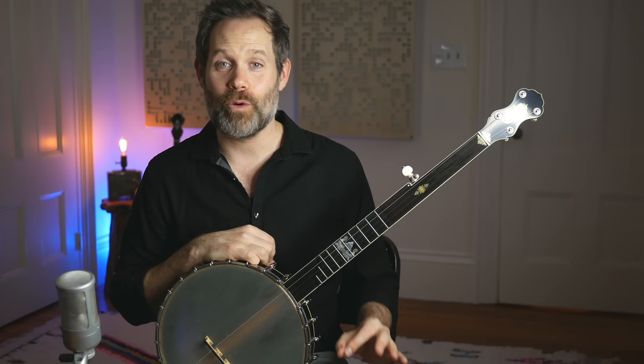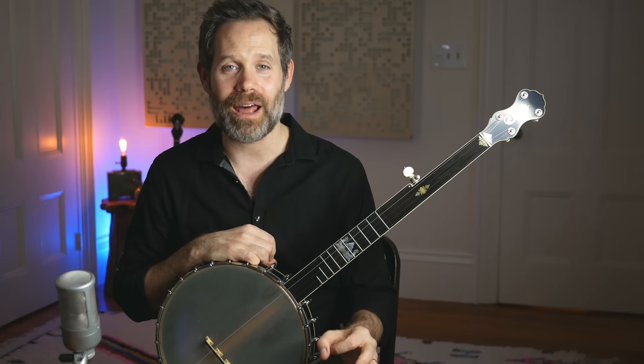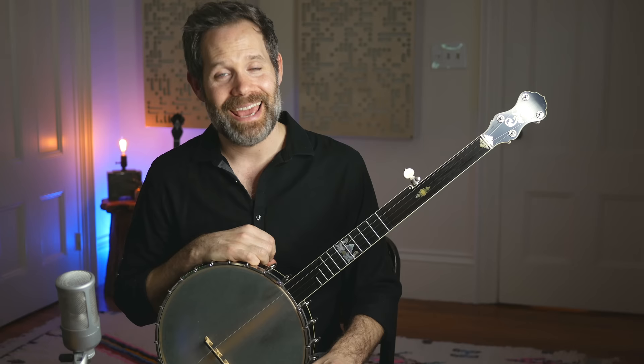Thank you so much for joining me on Banjo Quest today. Over on Patreon, next week on Wednesday I will be releasing a patron-only video discussing other fretting hand techniques that you can use to get a lot of punch and clarity out of your fretless banjo. Hop on over to Patreon if you're interested, and otherwise I will see you next week right here on Banjo Quest.